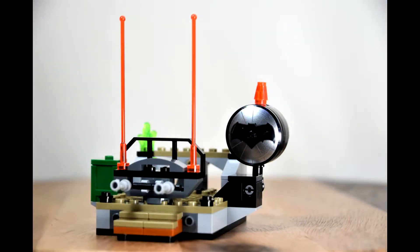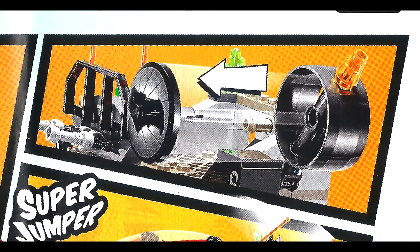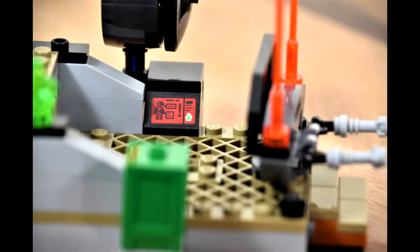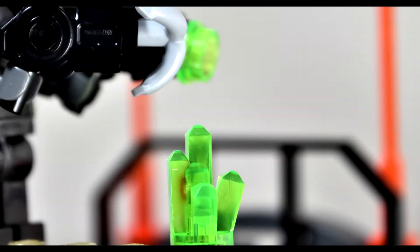Now on to the set. The set has many features — let's take a look at the bat signal. The bat signal does not light up; however, it's actually a flick missile that shoots out towards Superman or whoever. Underneath the bat signal is a sticker readout of Superman's level of strength and weakness, along with a picture of a kryptonite crystal included in the kit.